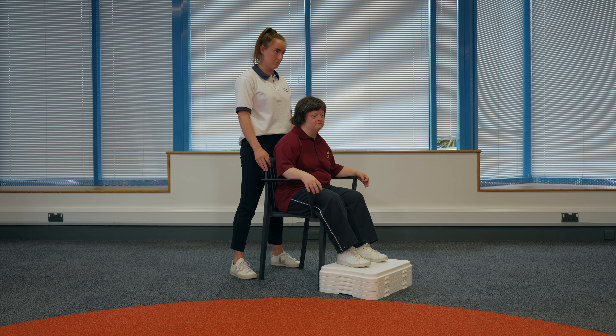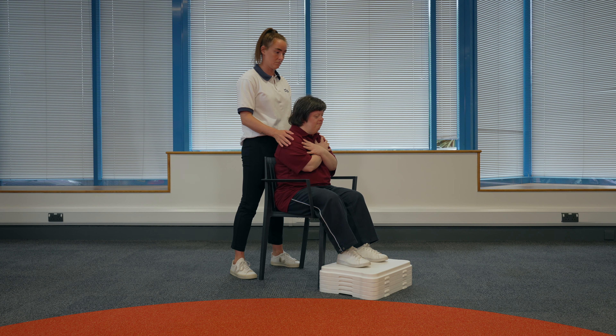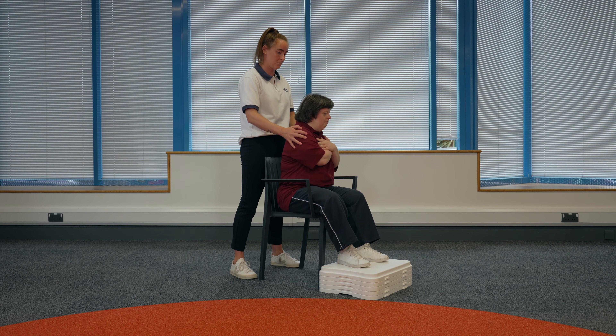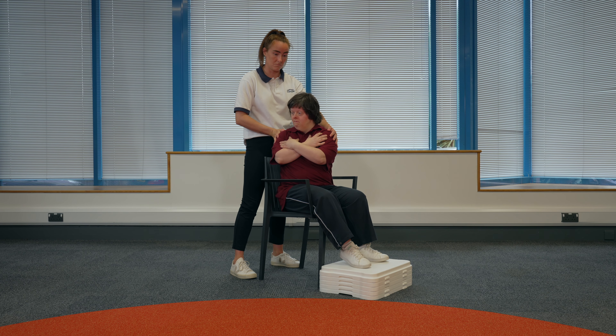Seated twists. Sit in the chair. If someone is supporting you, they can stand behind you with their hands by your shoulders. Cross your arms across your chest. Move until your shoulder is facing all the way to your left side, then return to the centre. And move until your shoulder is facing all the way to your right side.